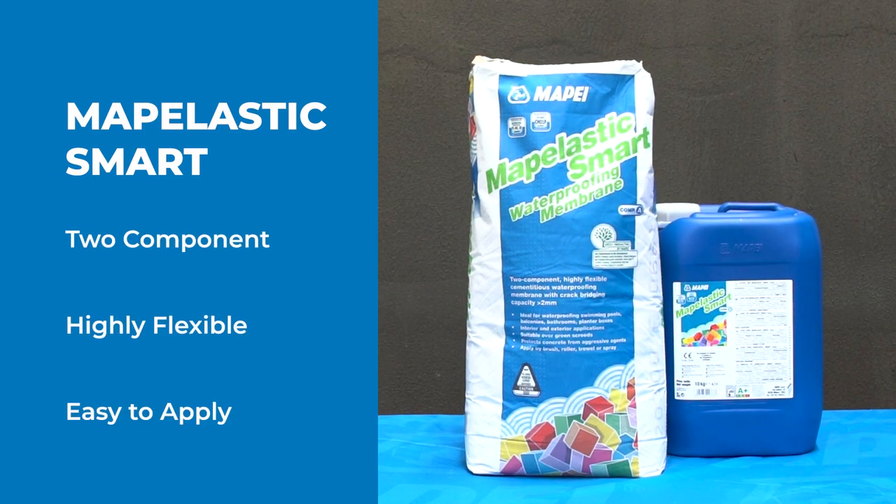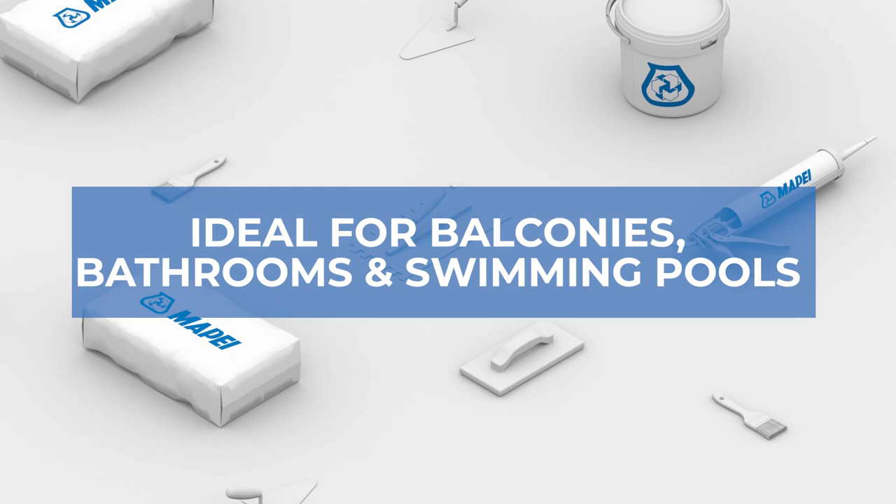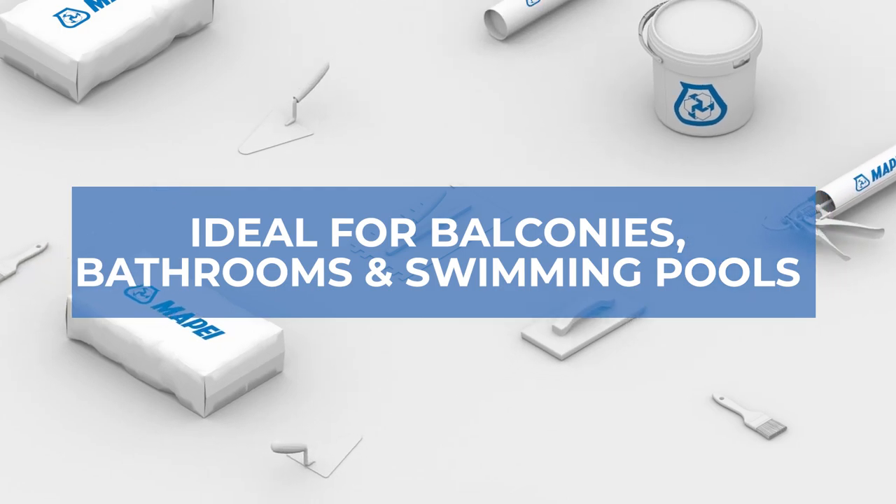Mapelastic Smart Waterproofing Membrane is a two-part, high-flexibility, cementitious mortar for waterproofing balconies, bathrooms and swimming pools.